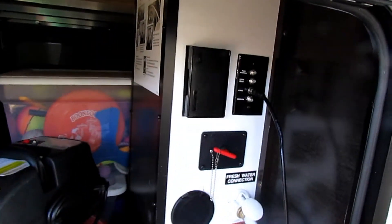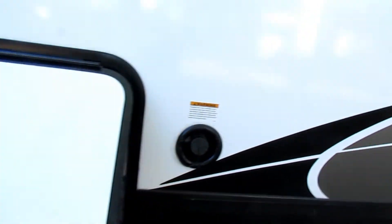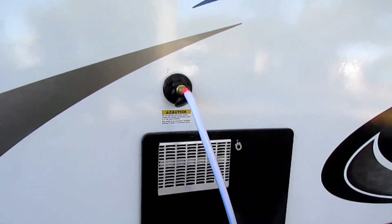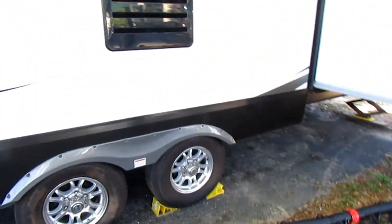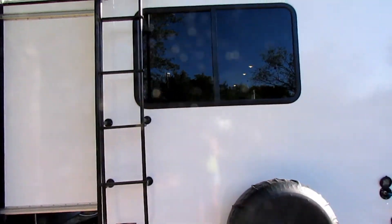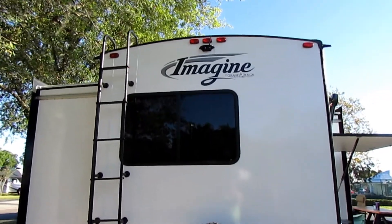That's where your water hooks up. There's your fresh water connection, your cable connection, and your fresh water fill. This is where you connect to the campground electric — it's a 50-amp trailer with the dual AC. There's a slide-out for the bunkhouse, and they come standard with a ladder. They're also pre-wired for a backup rearview camera, so we added one.